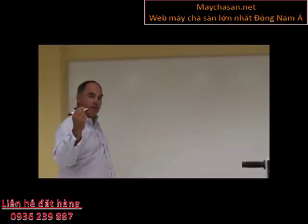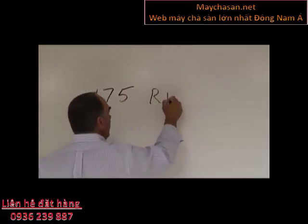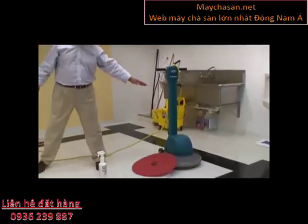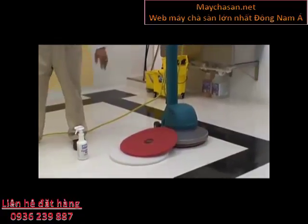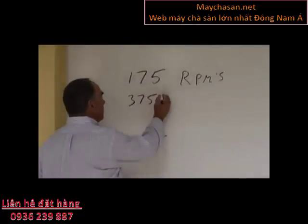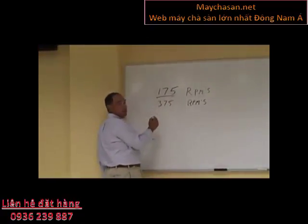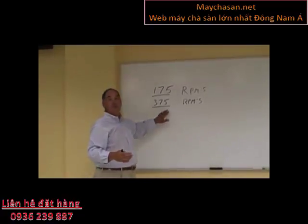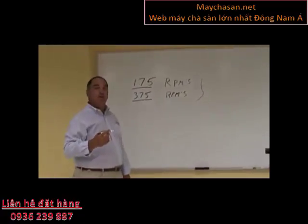Machines and speeds is the important thing to understand. Floor machines considered slow speed turn at 175 RPMs — notice that the motor is sitting over the pad, so all the weight of that machine rests on the pad, delivering 85 to 100 pounds of pressure on the floor. Some low speed machines turn at 375 RPMs. For the sake of our demonstration, both 175 RPM and 375 RPM machines are going to be considered slow speed machines, even though 375 RPMs is faster than 175.